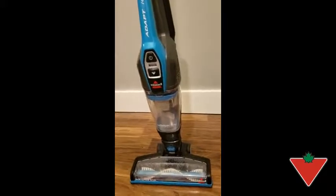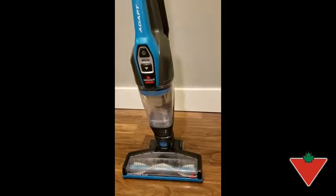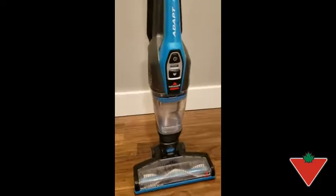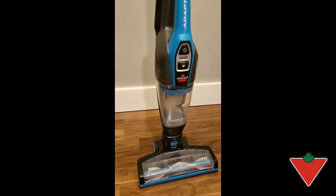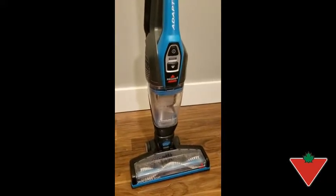This did not clean my carpet the way I would have liked it to, especially having a dog and two kids that are regularly playing on the ground. So it's great for hardwood or any surface that isn't carpet, but you would still need a bigger vacuum with higher suction for large cleans.